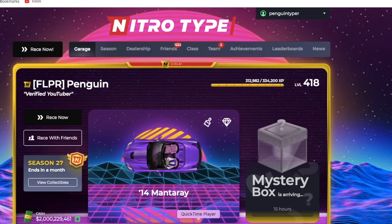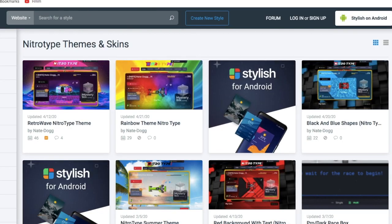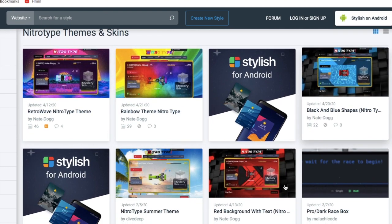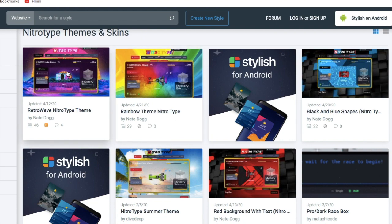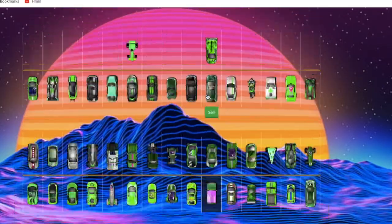It is perfect for Chrome. What you can do is literally change the background of any website, and it works super well on Nitro Type because people create all sorts of Nitro Type themes and skins. For instance, if you go to userstyles.org, this is where you can download skins. When you search Nitro Type, you get things like the Retro Wave one, which is for Season 27 — it looks literally amazing.